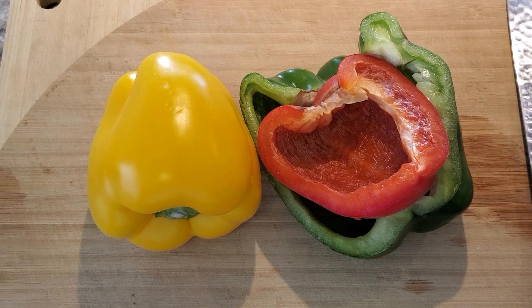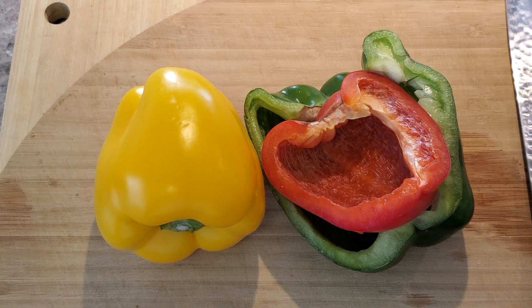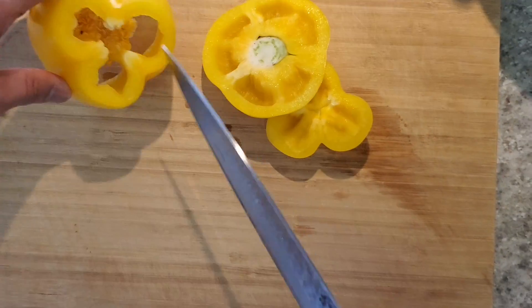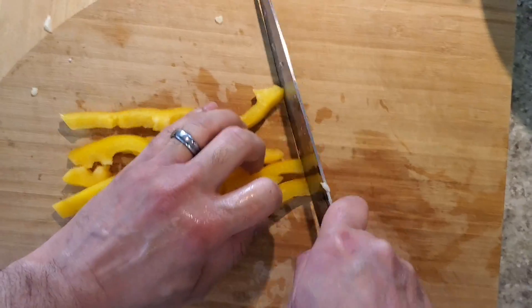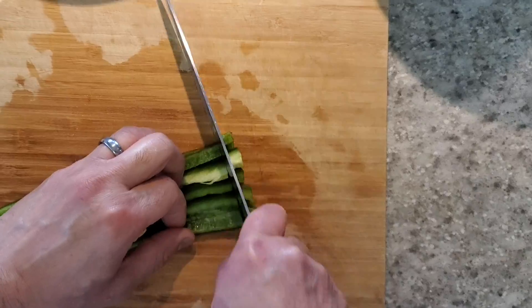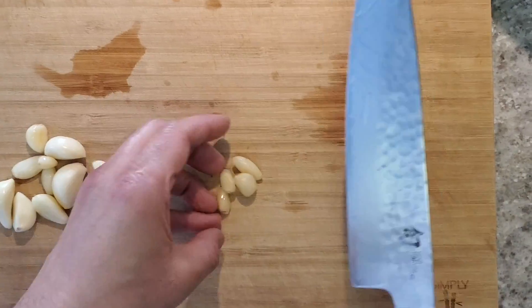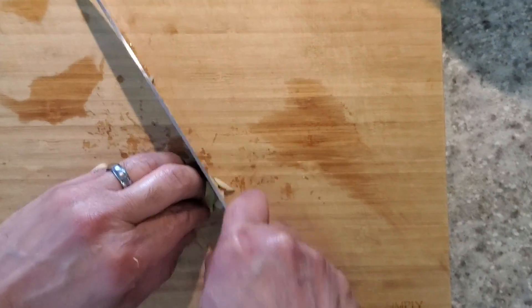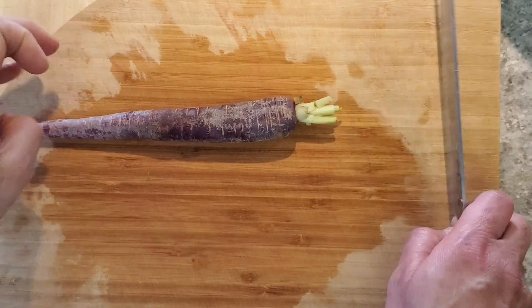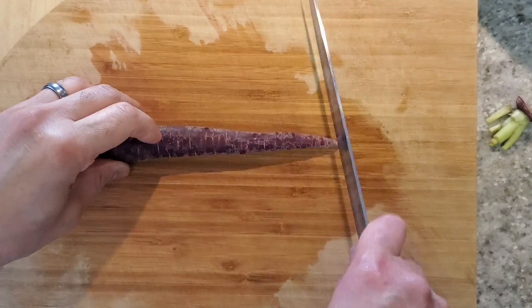We're gonna dice each vegetable. Make sure all of them are more or less about the same size. Cut the peppers, smash the garlic with the side of a chef's knife, and chop very fine. Dice the carrots — cut the top, cut the bottom.